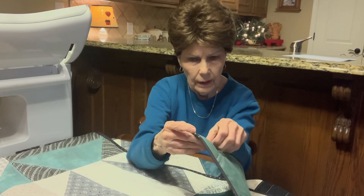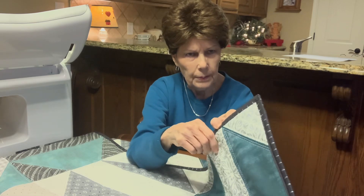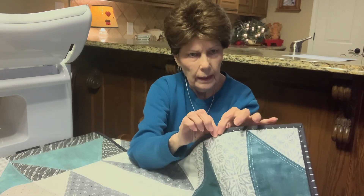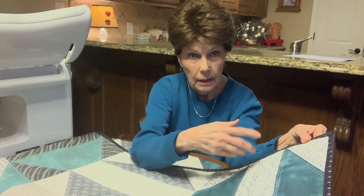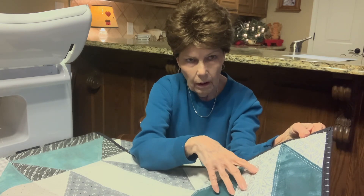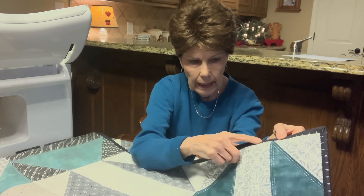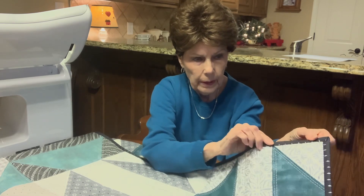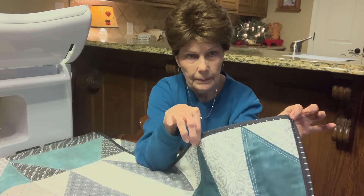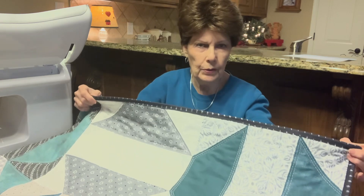The binding is — I don't know, it's not a polka dot but it's a teardrop kind of thing. I put it on, sewed it to the back, turned it to the front, and sewed it on the machine too. I sewed it with a regular stitch on the back, and when I turned it over I did a zigzag. The zigzag doesn't show because it's black thread on black binding, and I think that really works and sets it off.